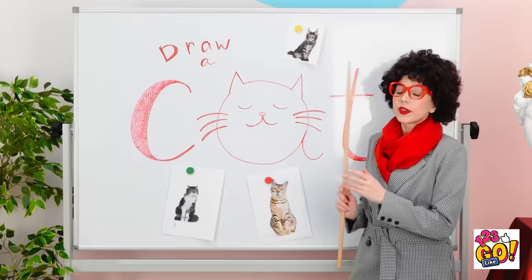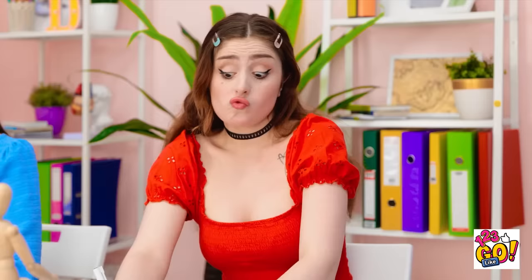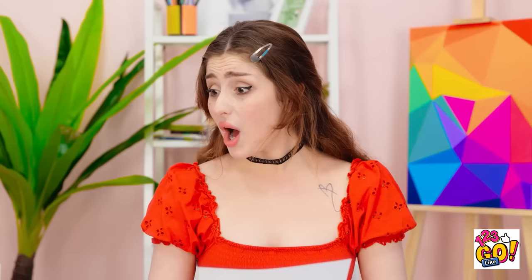I'm so excited for art class! Okay class — today I want you to draw a cat. Look at his cute face! Begin! This is tricky! There's his tail! That's bad. Finished! I was a little rushed, so it's not my best. What? Unbelievable!